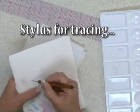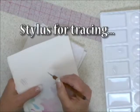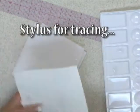A very light touch with a stylus over the graphite. That takes care of our transfer tool.